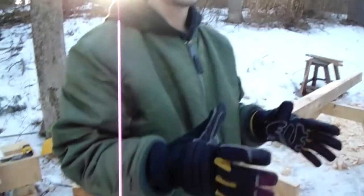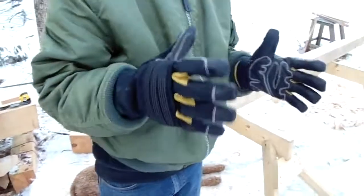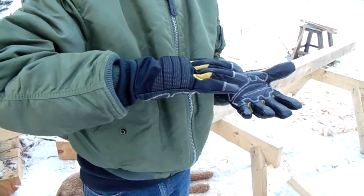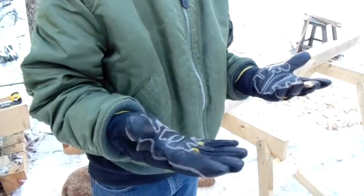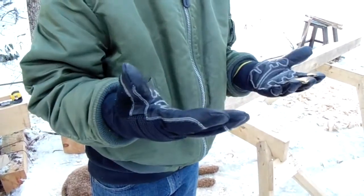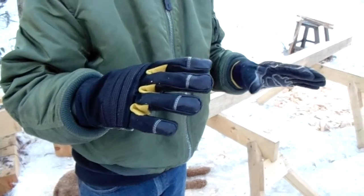It's about 20 degrees out here and they're a little too warm. My hands have been sweating a little bit in them, so they really are meant for cold weather. When I use them in a little bit colder weather my hands don't sweat and they do a little better.